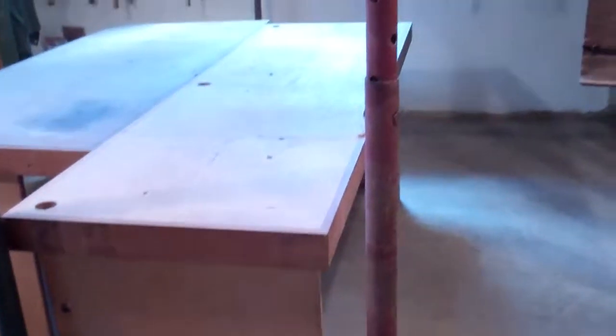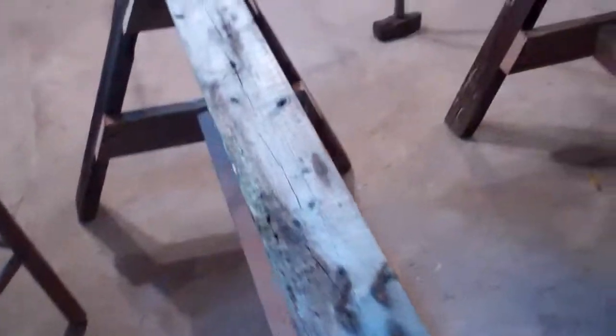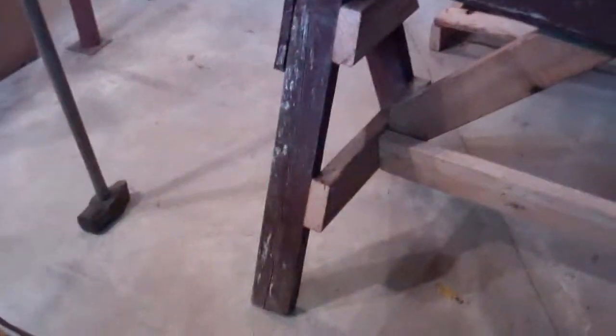One other thing I wanted to show you — I've added this piece here because they weren't quite long enough to reach. This other sawhorse, I haven't fastened that piece on yet. All this lumber is recycled.